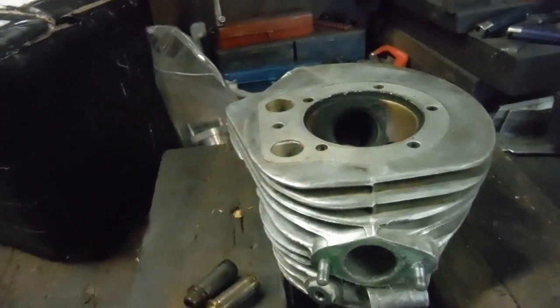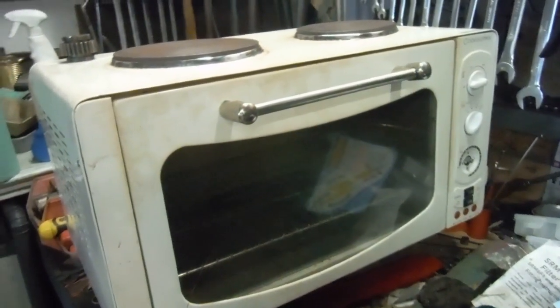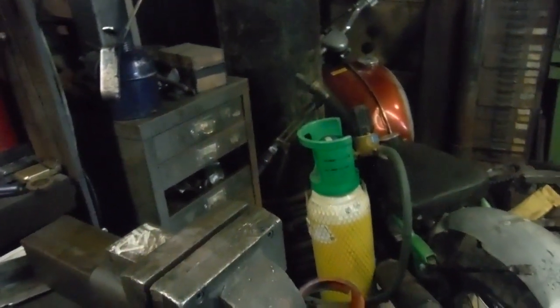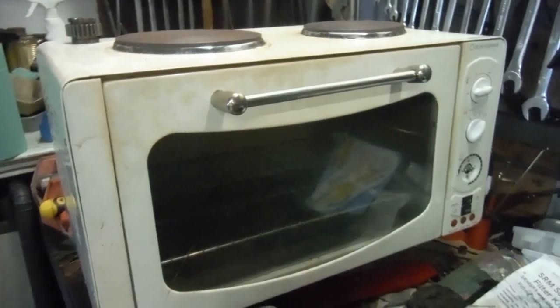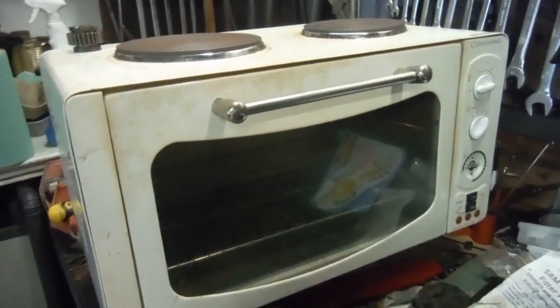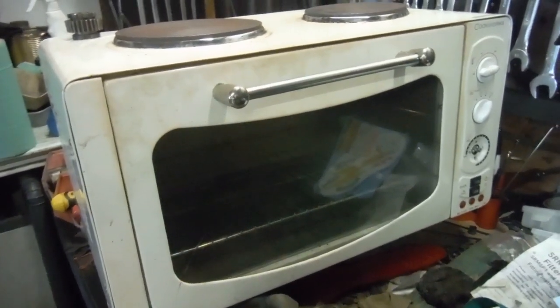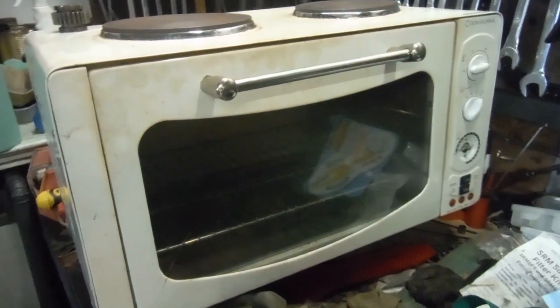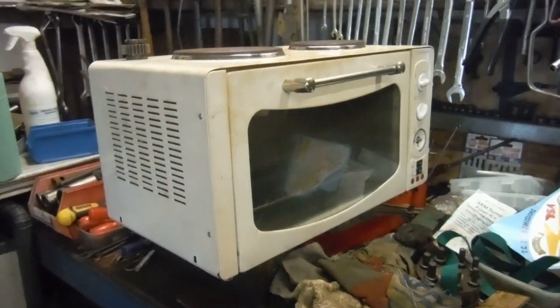I did the crank cases from that vintage BSA engine in there, and also a BSA A65 crank case recently. I was actually surprised it does a quicker, better job than faffing around with the gas — I'd never expected that. You only need it switched on for 10 minutes, 15 tops, and you're hot enough to get your bearings and valve guides out and replacements back in. Well worth considering.